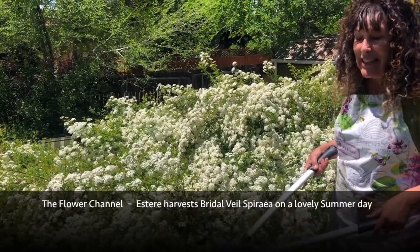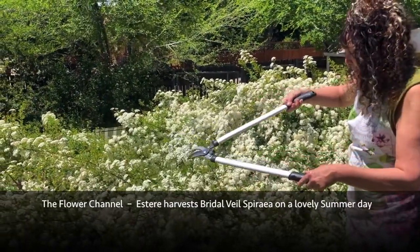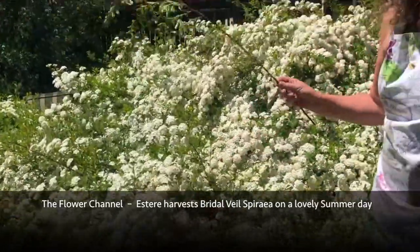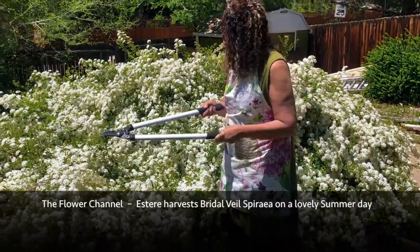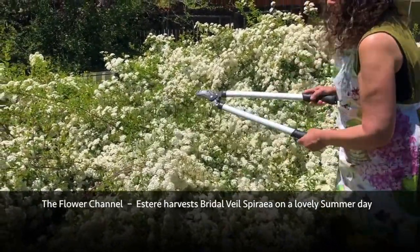When you're trimming an outdoor bush, you want to trim it so you can't really tell that you removed anything. You don't want to cut it way up high because you'll see a big bare branch sticking out. So I'm gonna go way down low, and that gives me a nice long piece with the option of using it shorter or longer — because once you cut something you can't make it any longer, that's just physics.